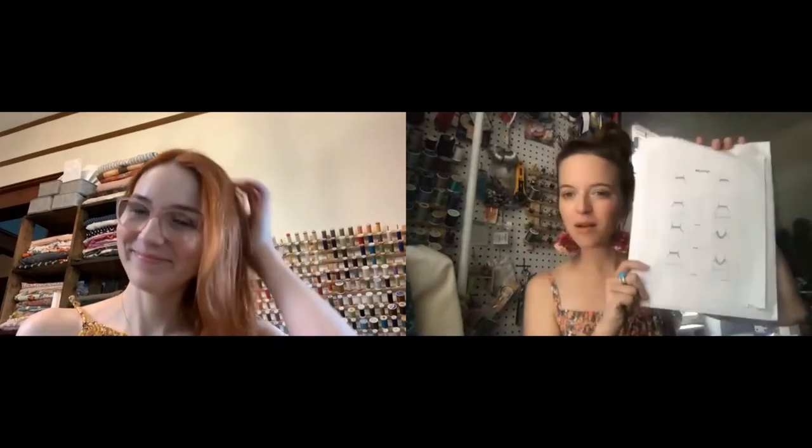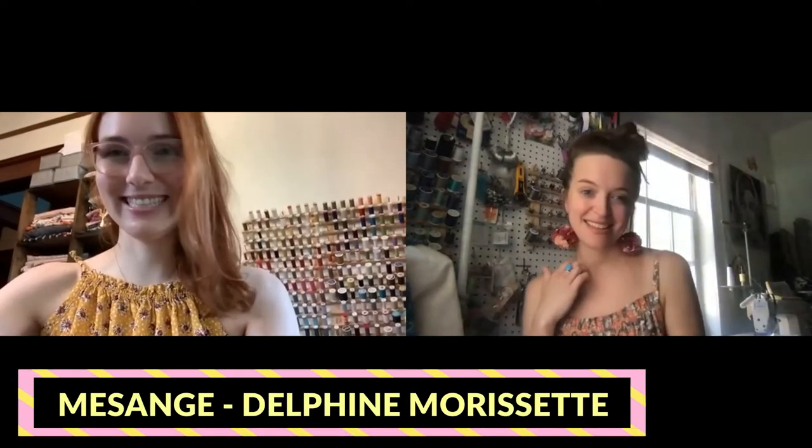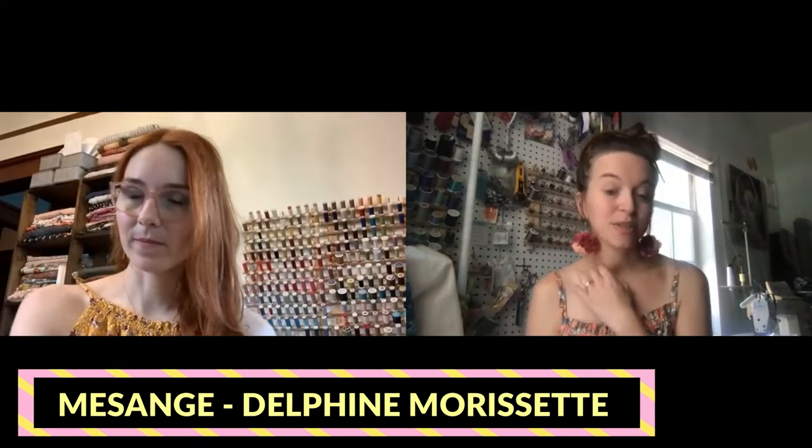Today we are talking about the Messange top that we both made, are both wearing, and both hacked into a dress — a pattern by Delphine Morcette, who is a French pattern designer. We both made this when the pattern was only in French and were Google translating, but the pattern is now available in English. There were a few difficult parts we'll get to, but they'll probably be easier to understand in English.